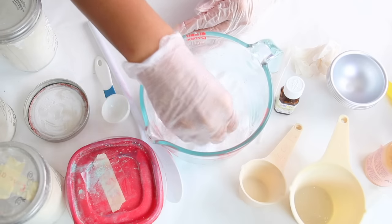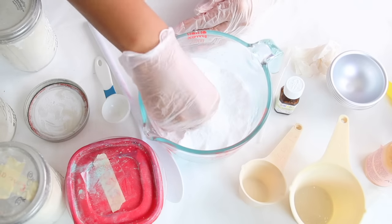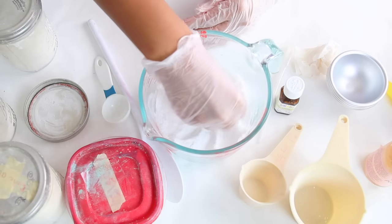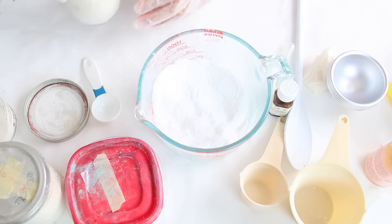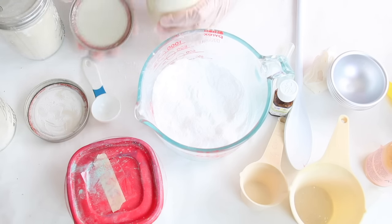Just look at these clumps — there are so many, and this is just to ensure you have a pretty and beautiful bath bomb. You guys know I love a beautiful bath bomb. So once you've mixed all the clumps out of your baking soda, you want to go ahead and add three-fourths cup of citric acid.